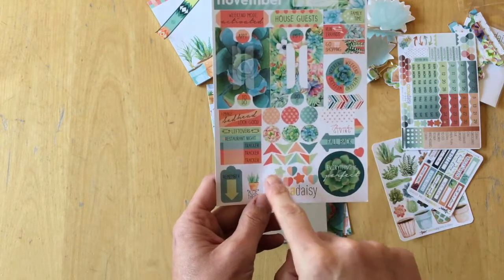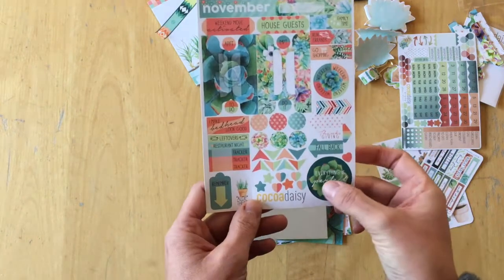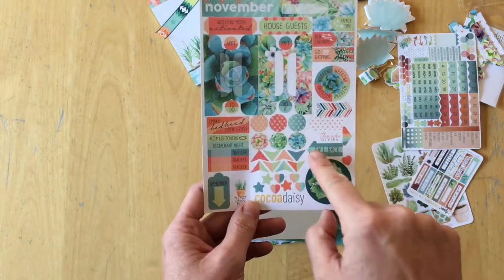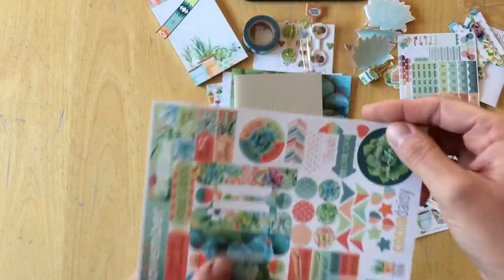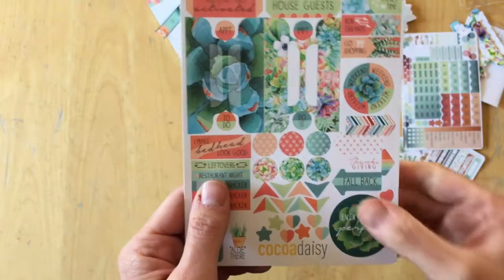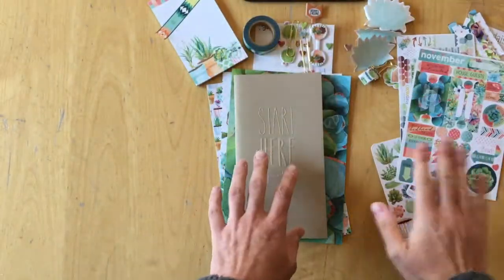There are arrows, stars and hearts, a circle sticker with a succulent that says 'everything is perfect,' and 'fall back' — that's for when we reset the time — and Thanksgiving in the United States. And then just two arrows that don't have anything on them except for pattern.